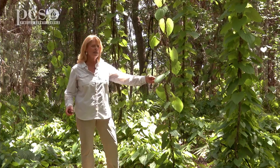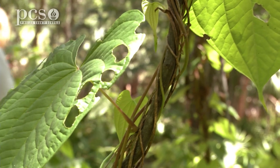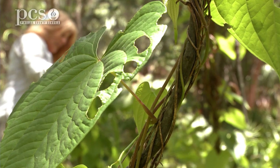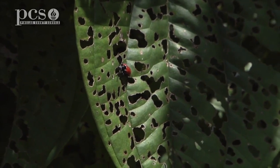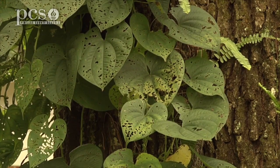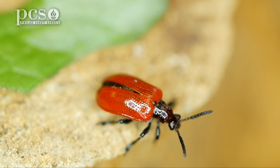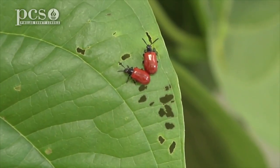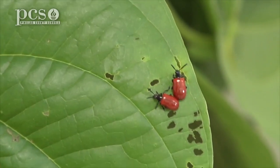They released the beetles in 2011 and they're now in different spots in Florida. They eat the leaves, but they don't kill the vine — they slow down its growth. The leaf gets lacy and doesn't have as much surface area for photosynthesis, so the plant can't grow as quickly. They also found that plants with the Asian beetle on them won't produce as many air potatoes, slowing down growth so we can eventually get in and pull them up.